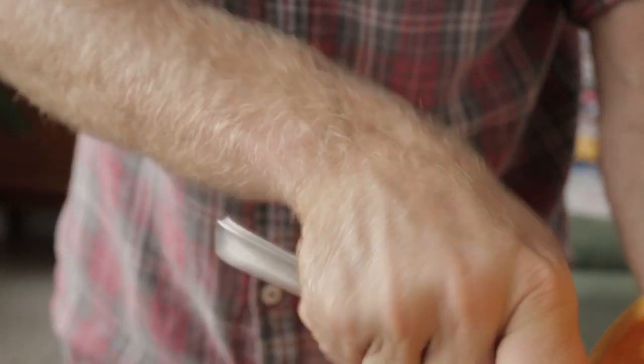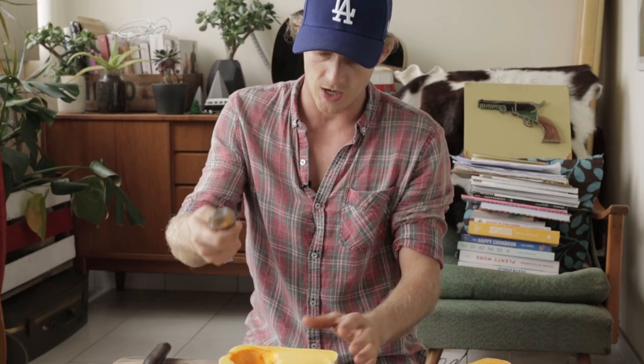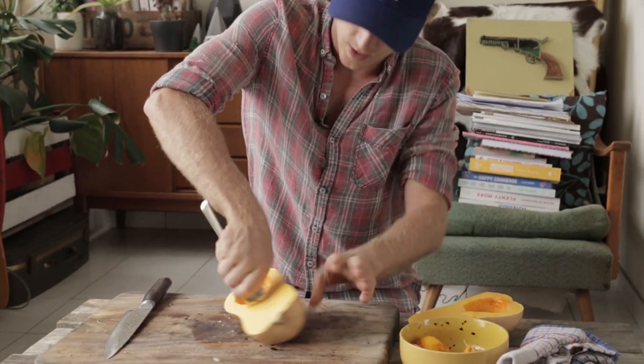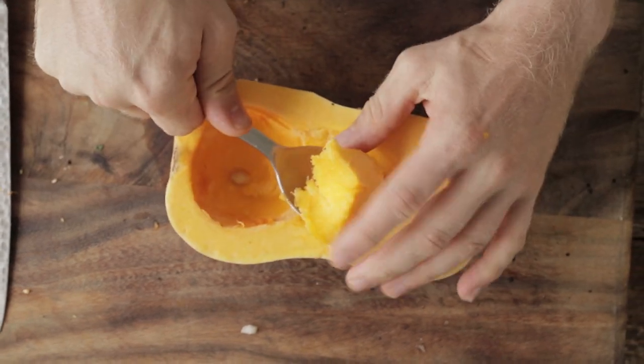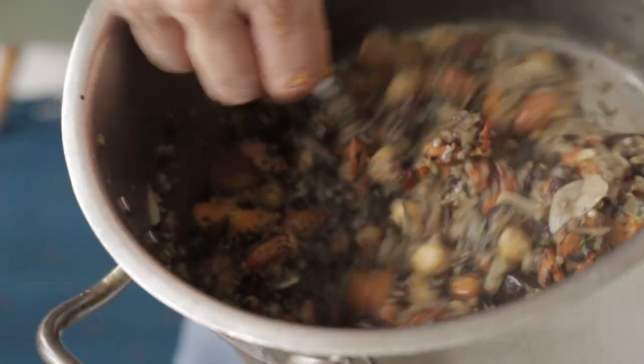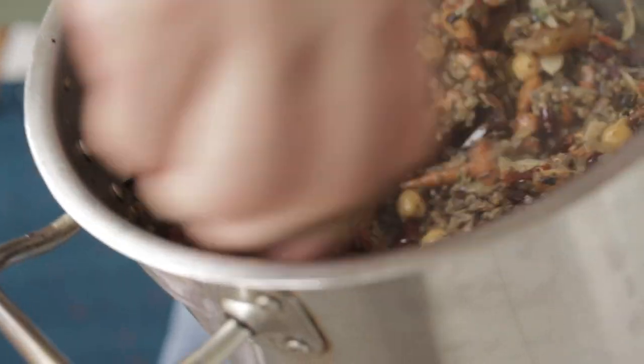I'm going to scrape out the center — just use a spoon and scrape around it. We're going to scrape out this flesh using a spoon: stick your spoon in there, work it around, and then just lift it up and pop it out. So your nuts, pumpkin, quinoa, chickpeas, and all the dried fruit are going in.